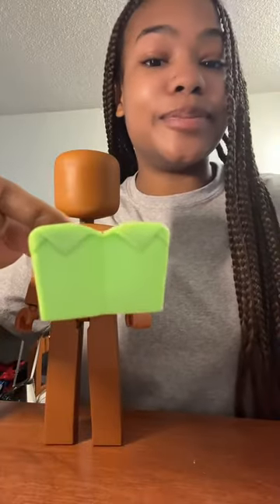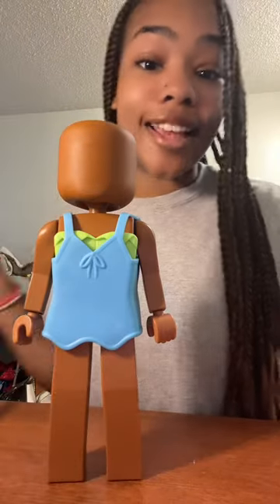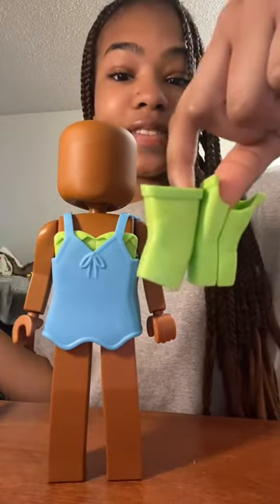First, I'm going to put on this green tube top. And next, I'm going to put this blue dress on top. And next, I'm going to add these green sleeves to match with the tube top.